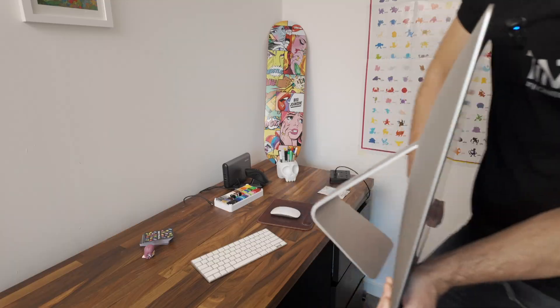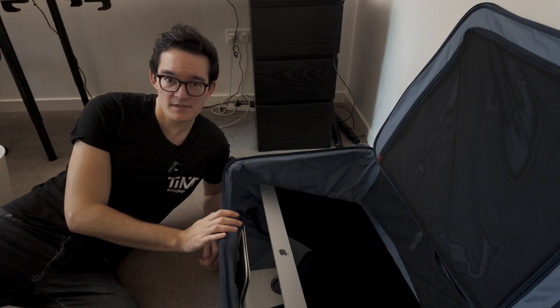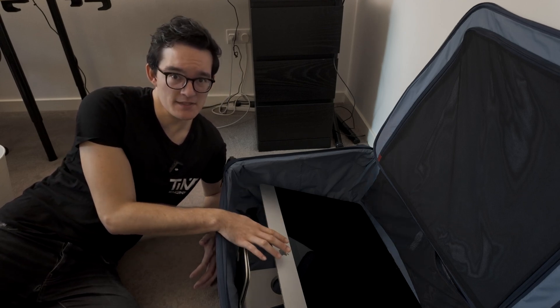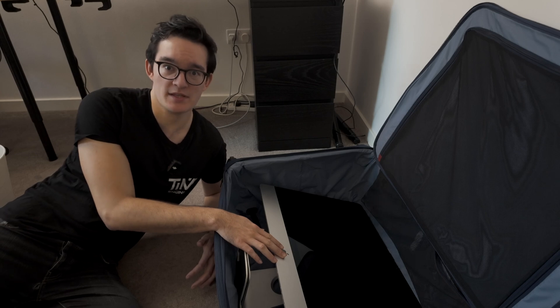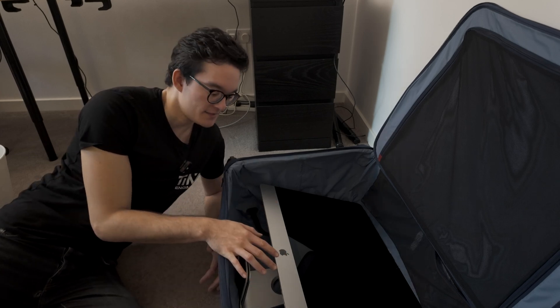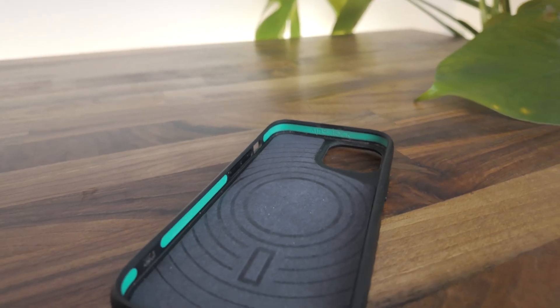The iMac fits — the measurements worked! This is great news. But as you can see, if I leave it in this state it's 100% going to get broken, which is why we need to move on to the next step and design a case similar to an iPhone case that's going to protect it during its very long travels of approximately nine hours.